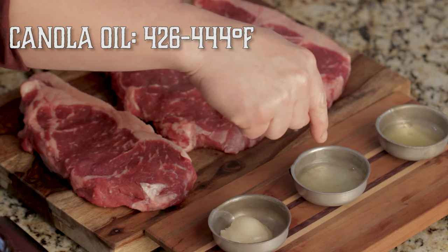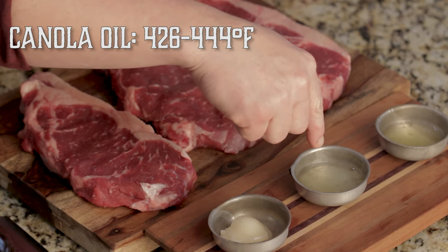Lard has the lowest smoke point at around 374 degrees Fahrenheit, canola at 426 to 444 degrees Fahrenheit, and avocado oil has the highest smoke point at a whopping 520 degrees Fahrenheit. So let's get cooking.